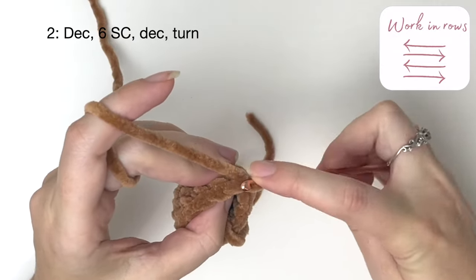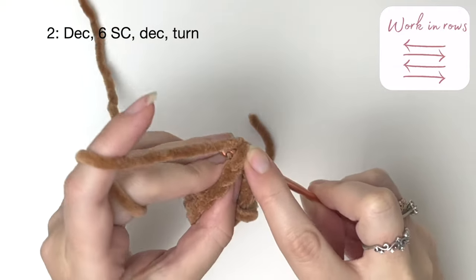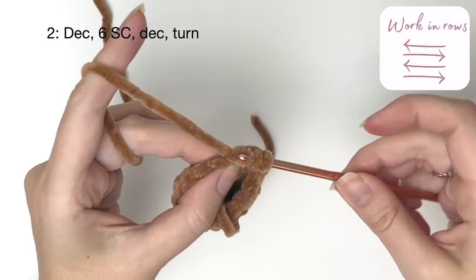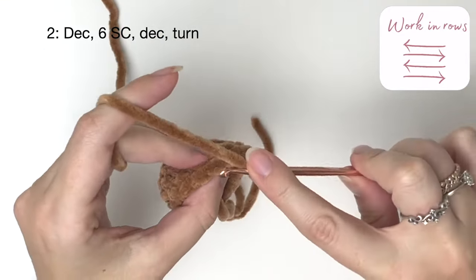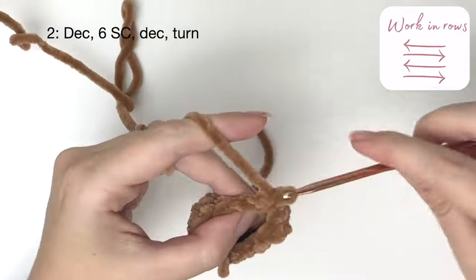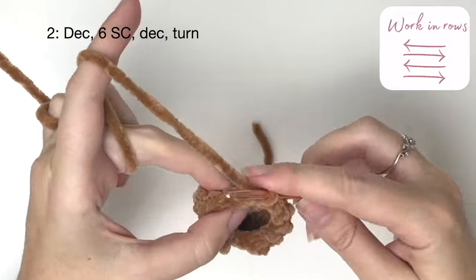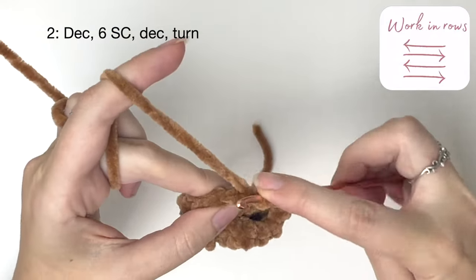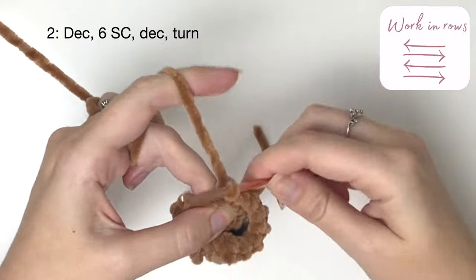In row two we start with a decrease, going right into that last stitch of the previous row and into the stitch after that. Then we do six single crochet, and then a decrease, and then another decrease. And turn.